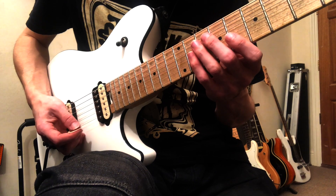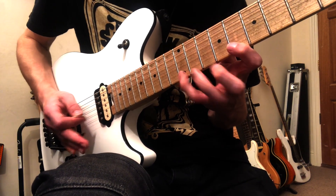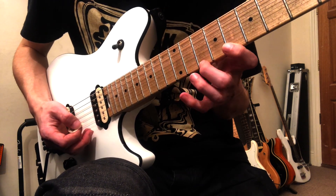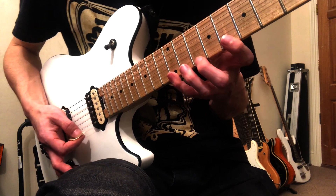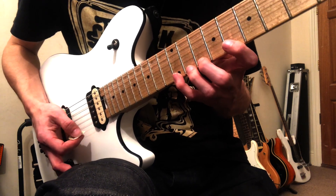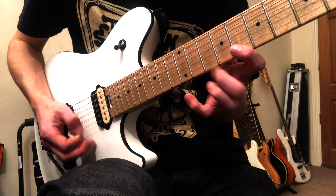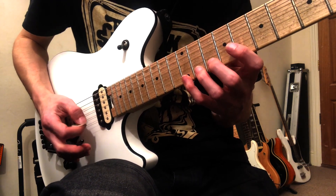And then we're going to go into this legato part. So that's 10 on the B to 12. And then to 8 and then 12 on the E — just 8 and then 12. And then you're going to descend 8, 10, 12 — I think it's five of those. And you're doing a dip on the 12th fret each time.